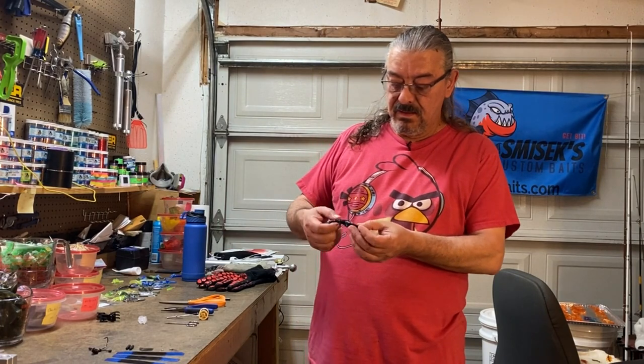Hello everybody, welcome back to our channel. Smithshake's Custom Base, Rick Smithshake here. Today I'm going to be tying another jig, and I'm going to use a mud bug with a trailer. I'm going to tie it in black and blue because over Quincy Reservoir you can see the crawdad moltings that are black and blue, so we're going to match the hatch, so to speak.